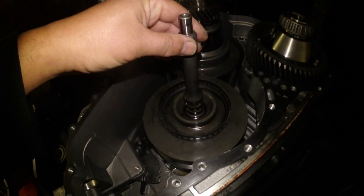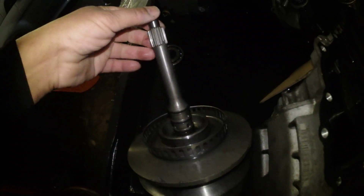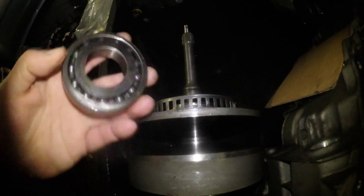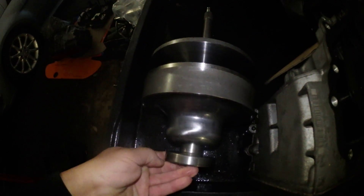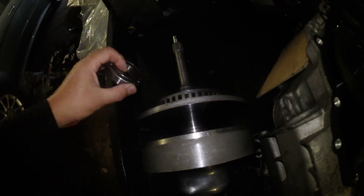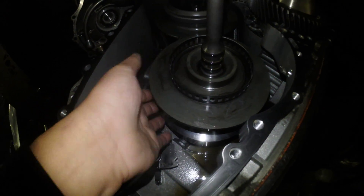This is the input shaft and the bearing is actually at the bottom. The input shaft looks exactly like this one here, and the noisy bearing looks like this — it goes here. This is the one I replaced earlier.